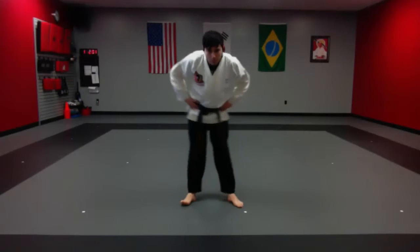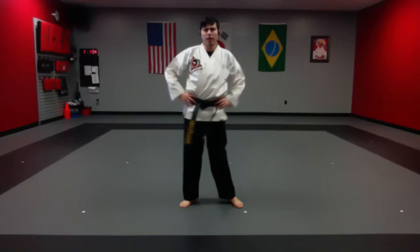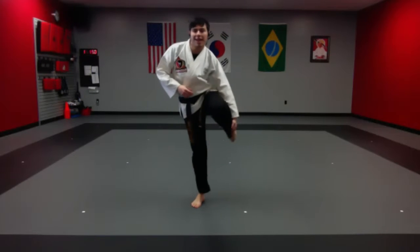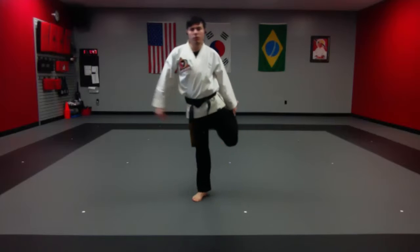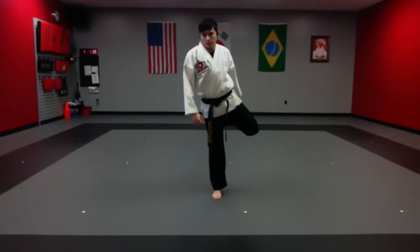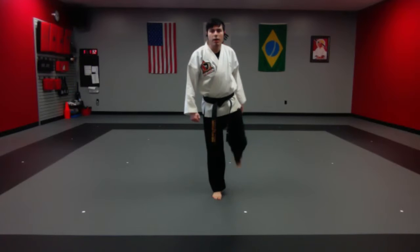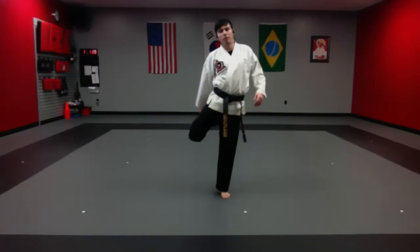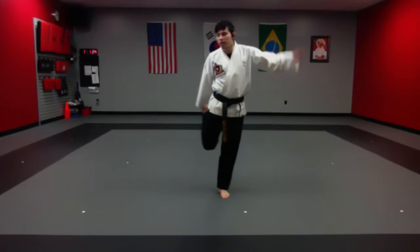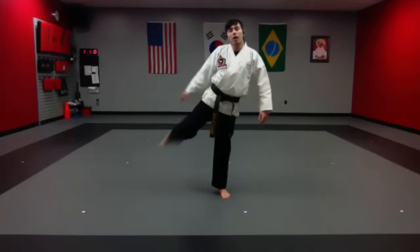Now we're going to take one hand, grab our foot, and pull it in. I really got to work on that balance — there we go, pulling it in. Very good. Other side — I really don't have good balance on this side, we're going to see how this works. There we go. Remember, I haven't fell yet on camera — we'll see when the day comes. Pulling it in, excellent.